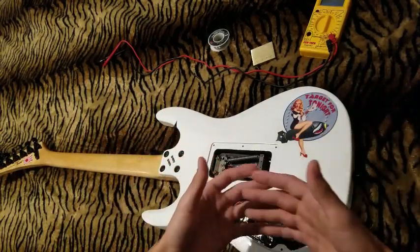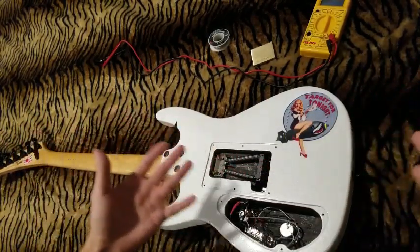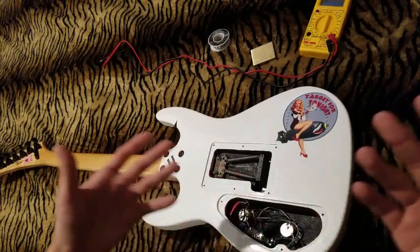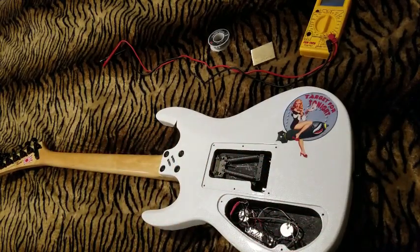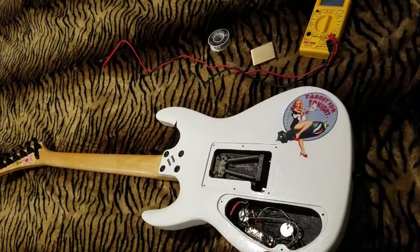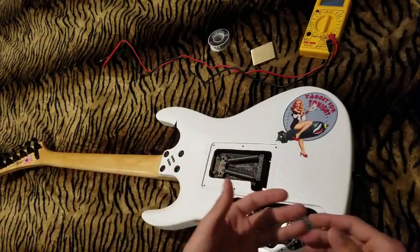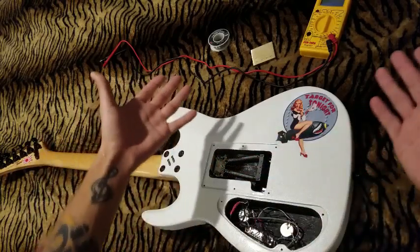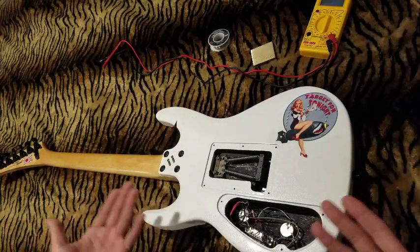If it's essentially the Helix without an expression pedal, I'm a hundred percent in. Honestly, I think this is their way of putting the M13 to bed and starting fresh with something compatible with the rest of their current lineup — and I think it's smart. At around 600 bucks, you're not looking at that big of an expense.